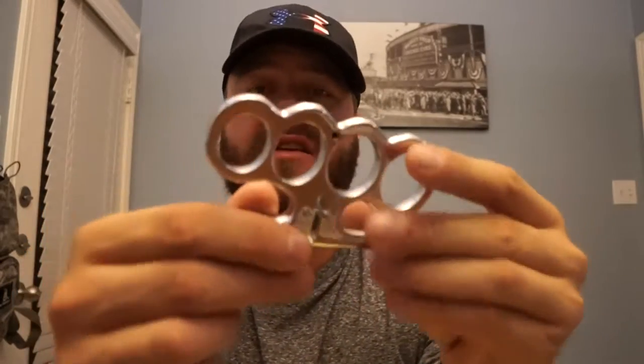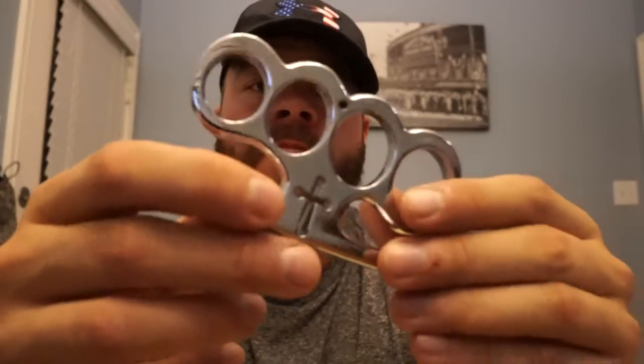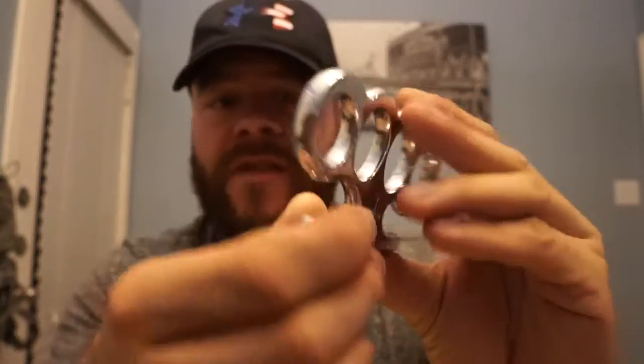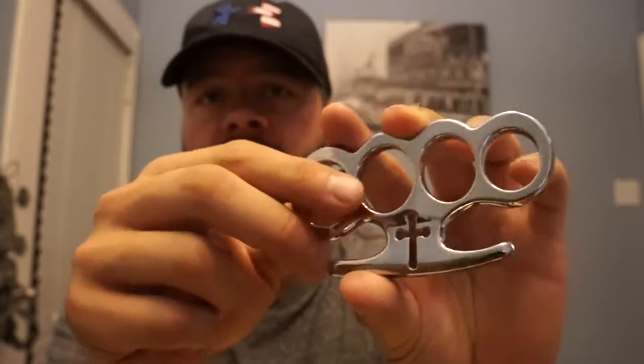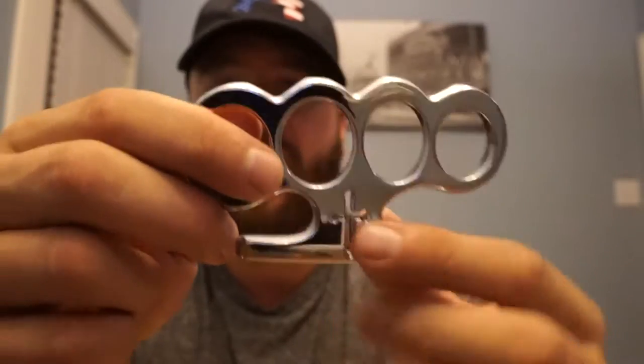Hey, what's going on guys? Jason here doing a quick video review of this Silver Cardinals Revenge knuckle. This is a very cool knuckle. It has a cross sort of lasered out or machined out there, so you can actually see all the way through it.